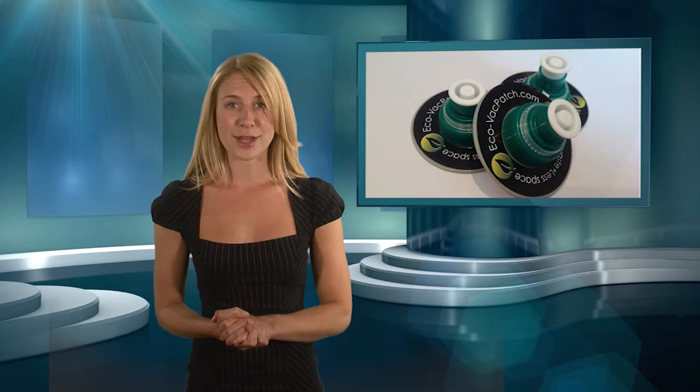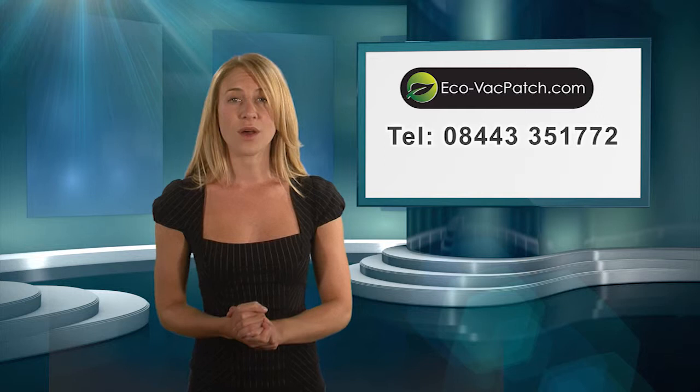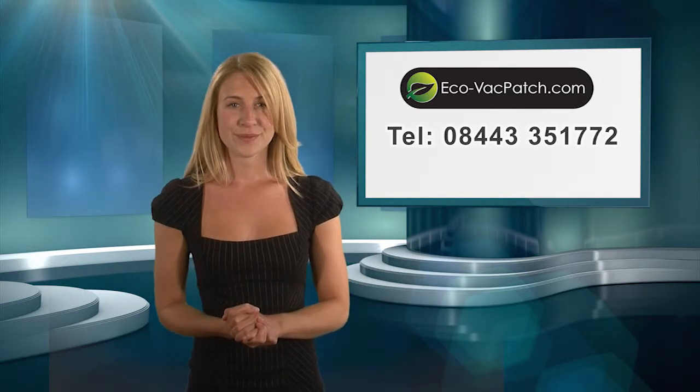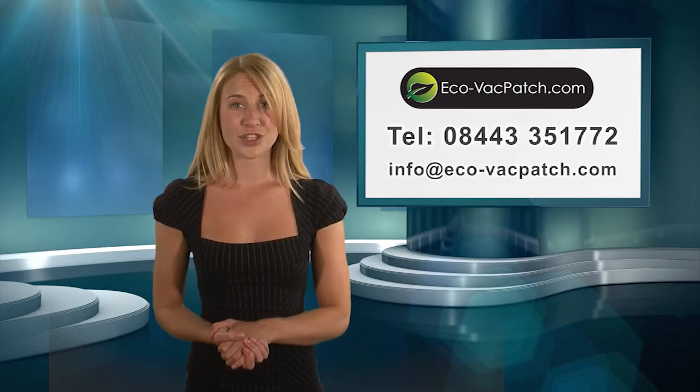For further details, or to order your Ecovac patch, call us now on 08443 351 772 or email us at info@eco-vacpatch.com.